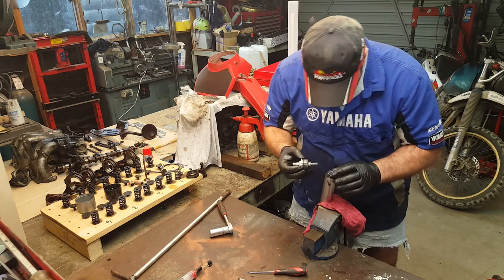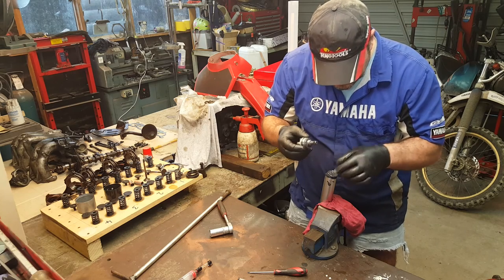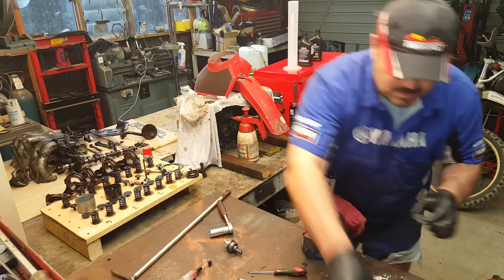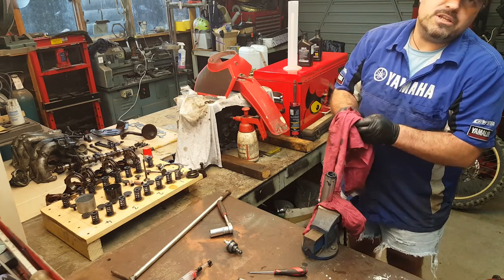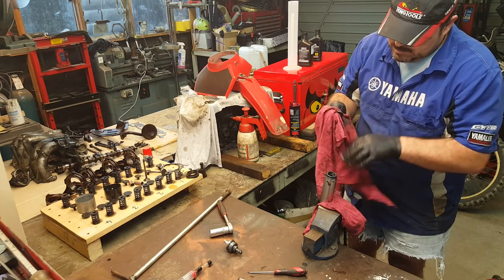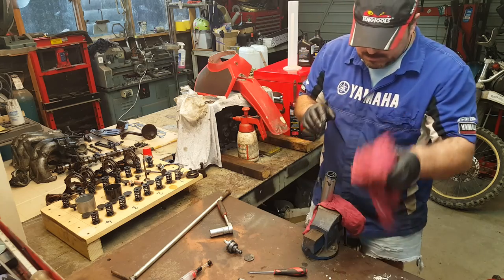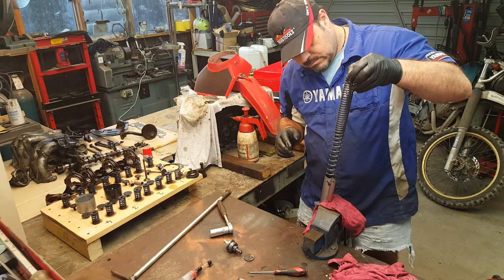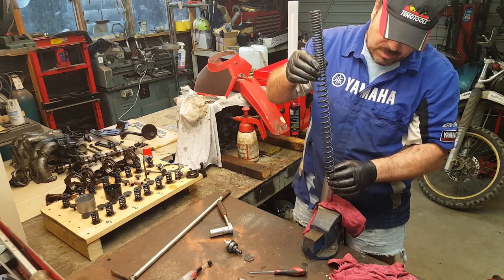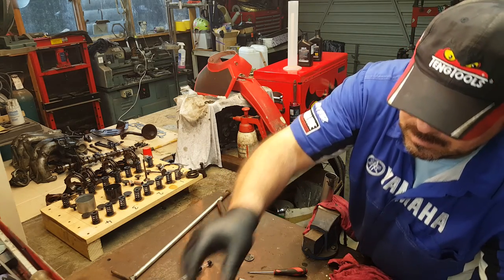Inside there we've got — looks like paste, which shouldn't be in there. I think there's something broken in this fork. We'll see. Then we've got a washer, and I'll put your exploded diagram on the video so you can see all the various parts and what they're all called. Now, spring — notice with the fork spring the tight coils are at the top. So when you put it back in they must be at the top.